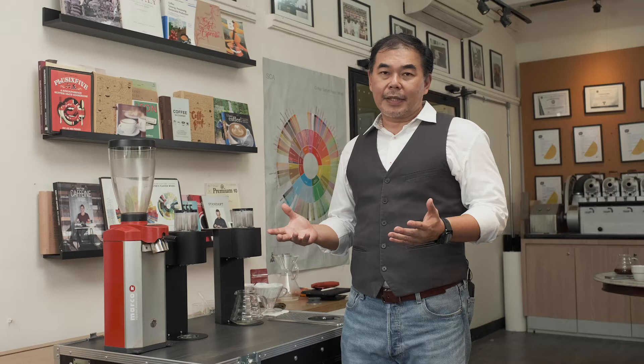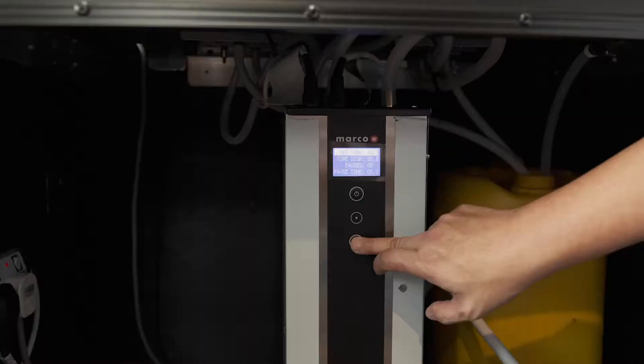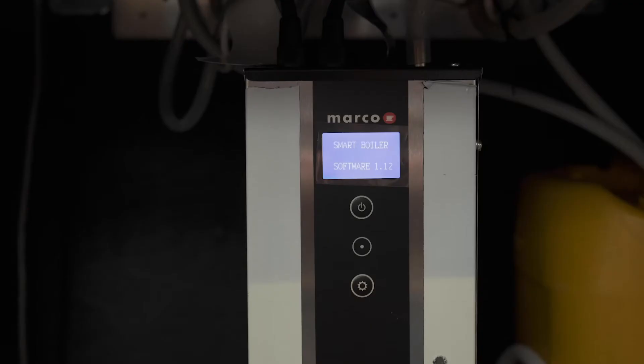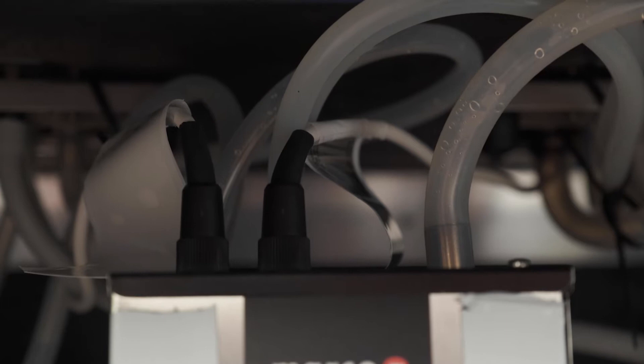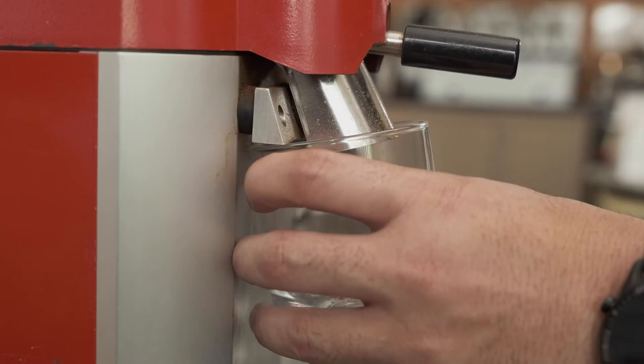As all our baristas understand, we need to calibrate our system, so the SP9 should be calibrated before it's being used. You can refer to our SP9 calibration video that we have separately.